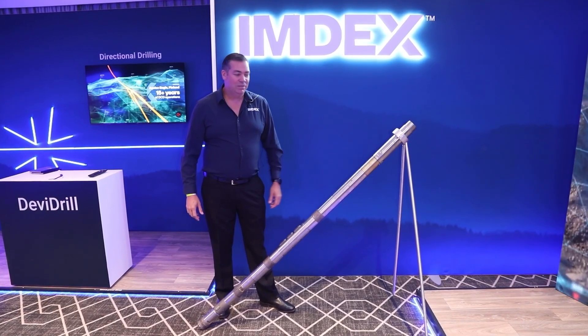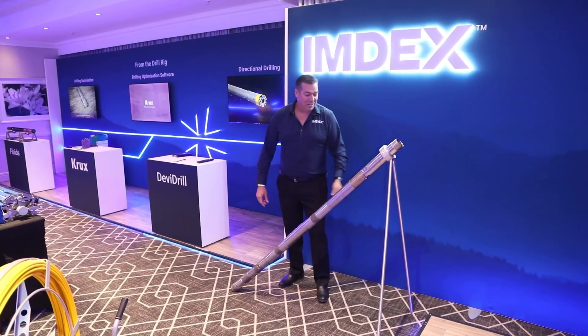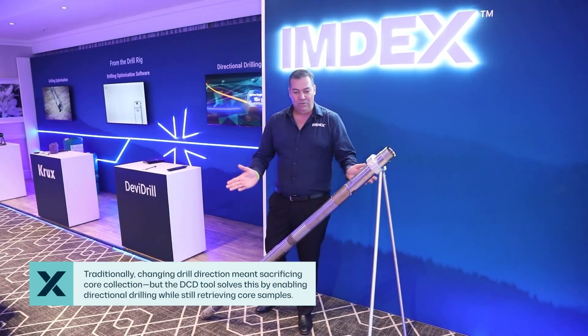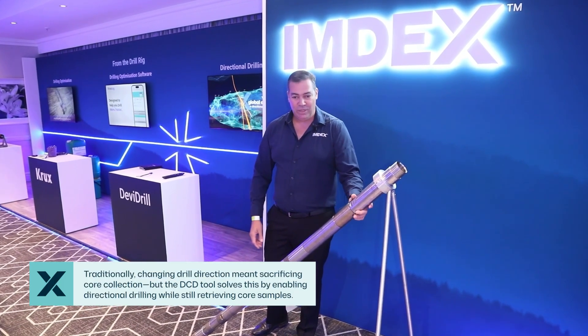What I wanted to talk to you about today is the Devi Drill DCD coring tool. The DCD tool is a directional core drilling tool designed to cut curves and change the direction you're drilling while you're still getting a core sample.